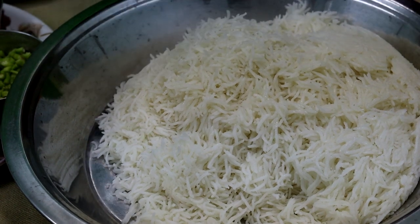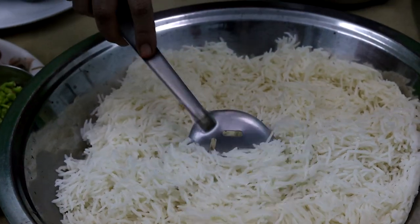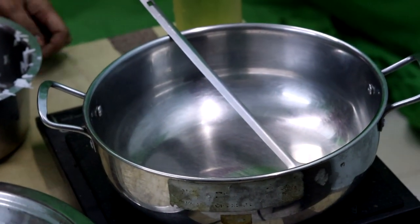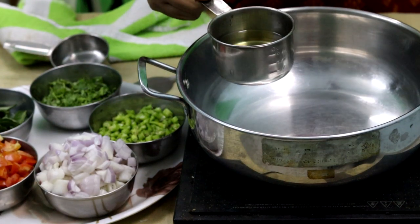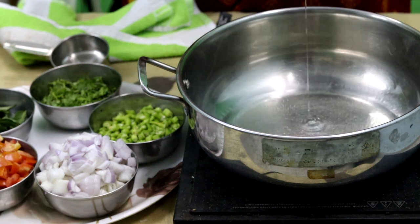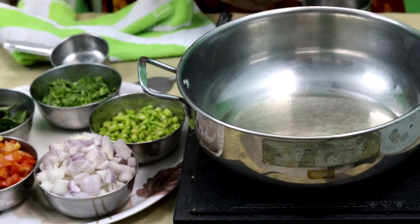It's perfect. After that, let's put the pan in. The pan is also heated with half cup of oil. Half cup of oil is 120 ml. The oil is heated.